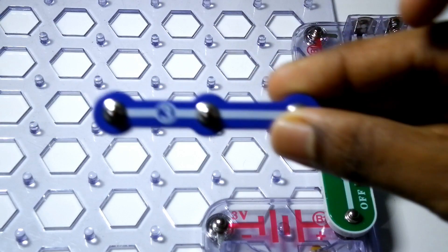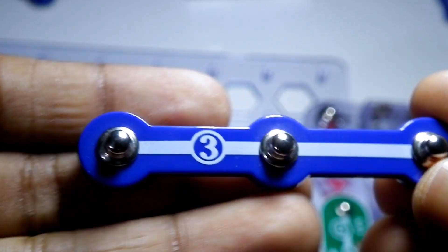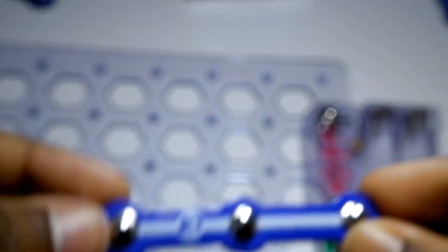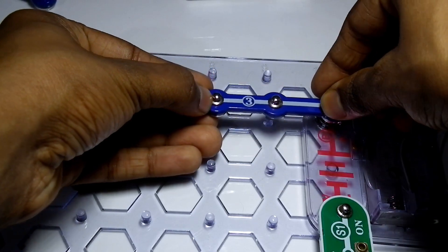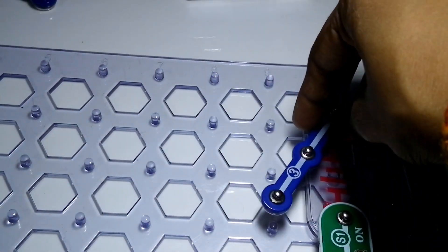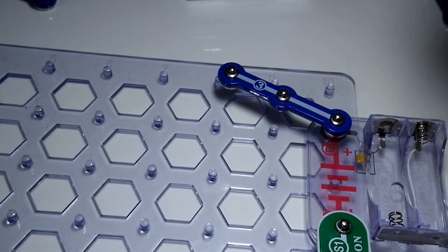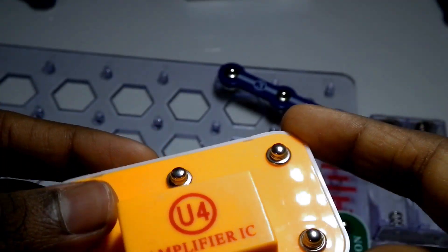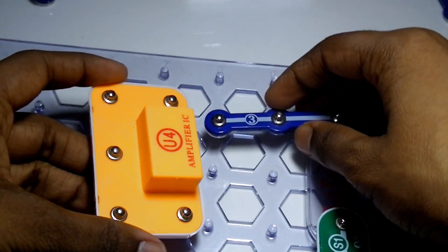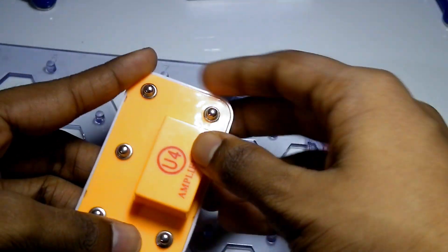Then we need a 3-volt battery holder. Place it on top of the switch. You can also twist it as needed. Then take the U4 power amplifier IC, which amplifies the sound waves, and connect it. We have now connected the battery to the power amplifier.